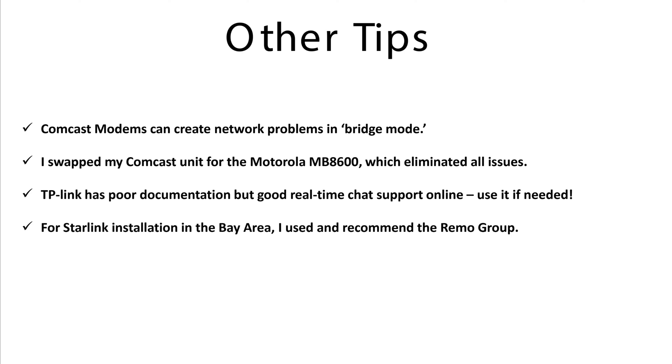Finally, if you're in the San Francisco Bay Area, I had a company called Remo Group — R-E-M-O — put my Starlink on the roof of my house and wire it through my house, and they really went the extra mile. So if you're looking for a Starlink installation in the Bay Area, the Remo Group is the one I would recommend. I hope all that helps — good luck!